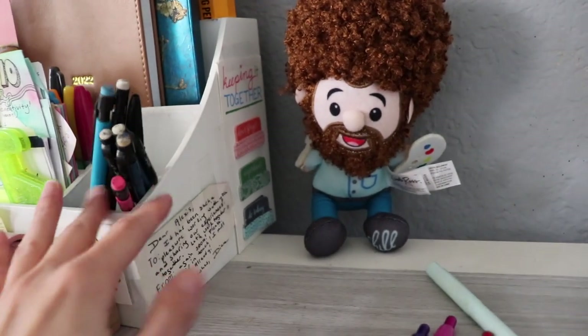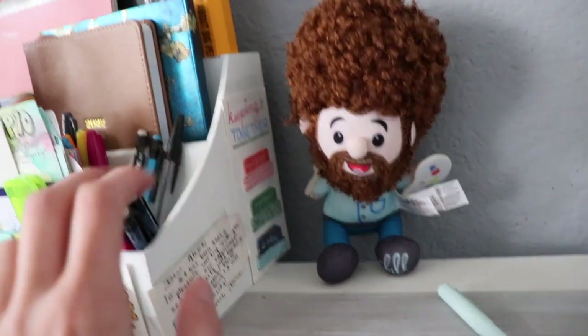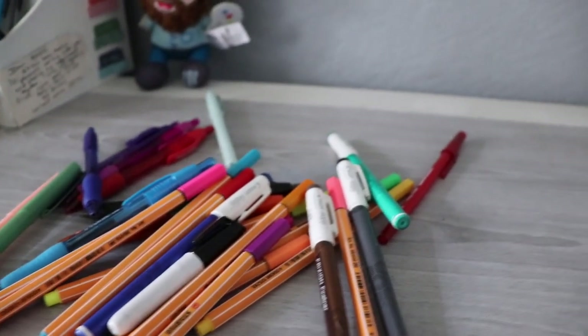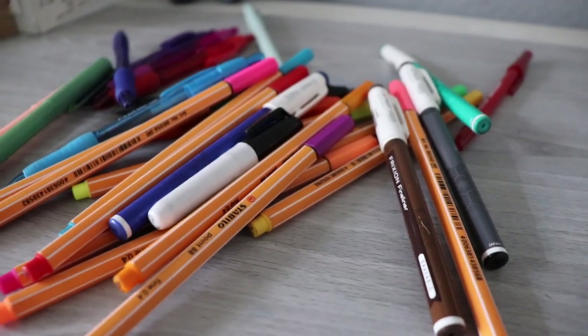I also pulled out my stationery organizer — I have notebooks, planners, and things like that in here. I thought I would check to see which of these pens have dried up, because let me tell you, quite a few of them have and I can probably just throw them away.